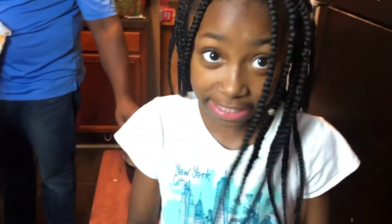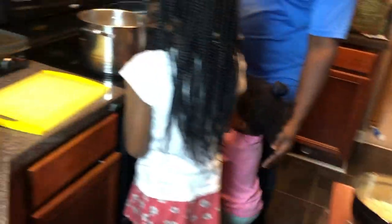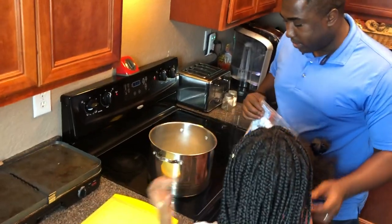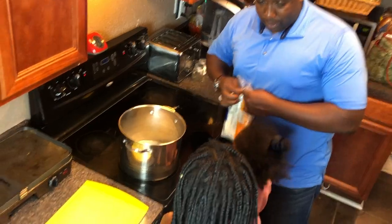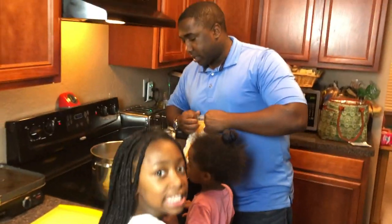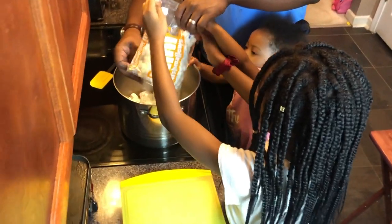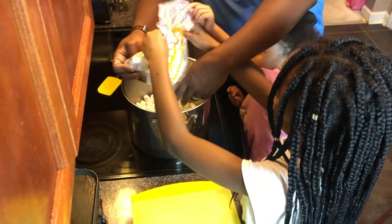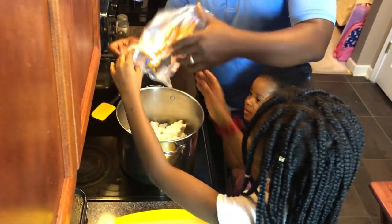I'm going to let Lucy pour the rice krispies, and I'll help with the marshmallows because she's got to be a little taller. Don't pull on that, and don't touch the pot because it's hot. We're going to dump all the marshmallows in — tilt it over all the way in. Good.